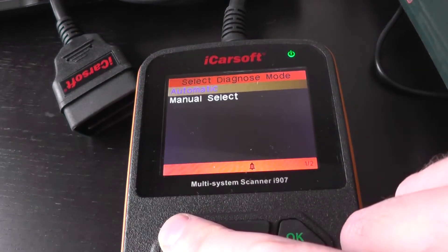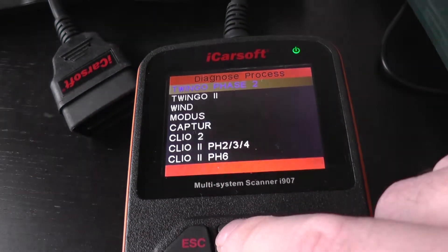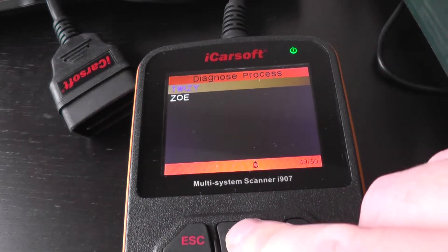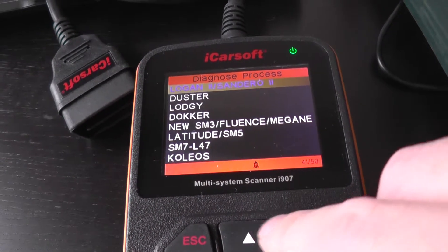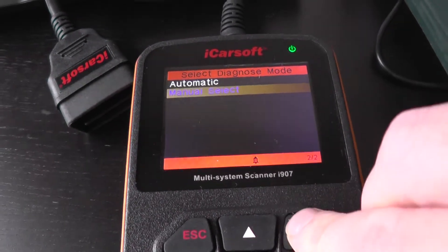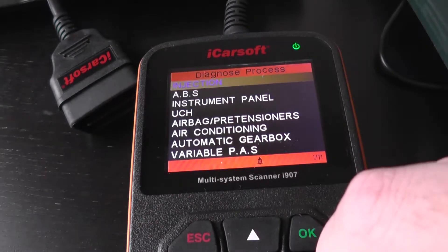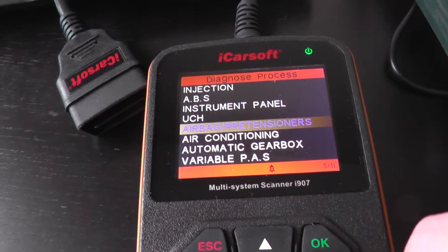If you are interested in this kit - in fact, let me just check one thing. Because it will also allow you to diagnose the Logan 2 as well. We'll have a look at the menu while we're here. '1 of 11' - so there are a few more different modules there for the Logan 2.